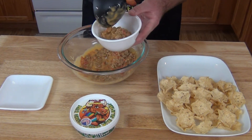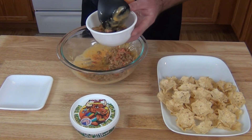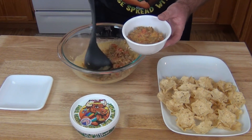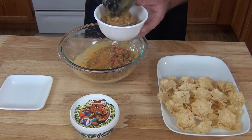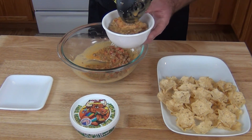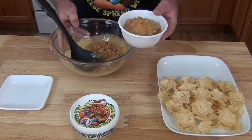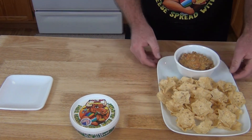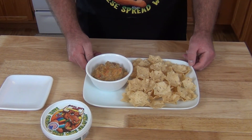I like my queso kind of thick — that way it holds to a tortilla or a scoop real well. You could lay this over a little baked potato or put it in with your mac and cheese, and that mac and cheese is going to be all good and happy. So we're going to serve that up just like that. We'll set this off to the side because they will be back for more. Tell me, is that not ready for some football entertainment?